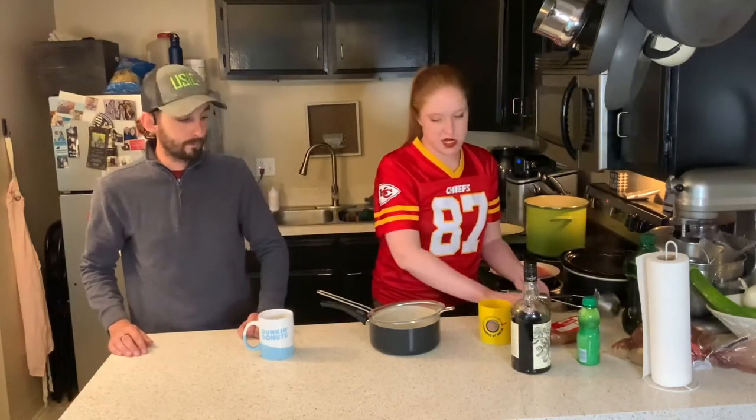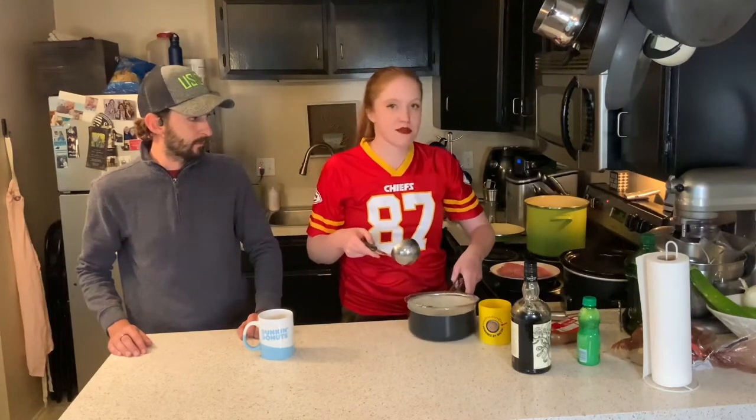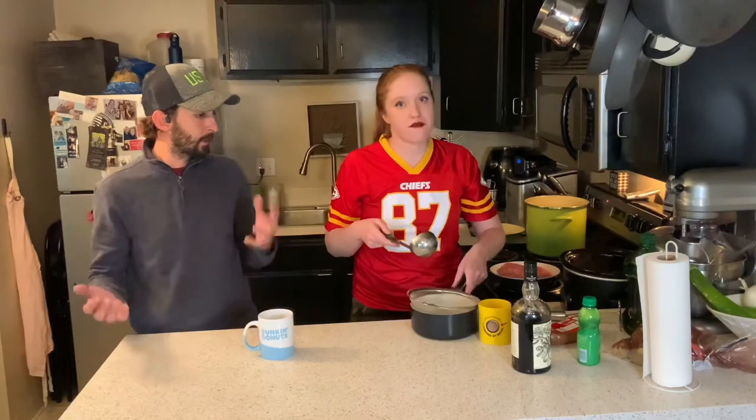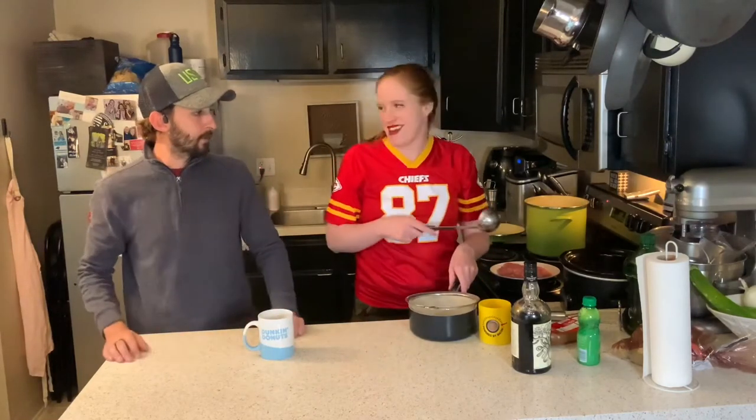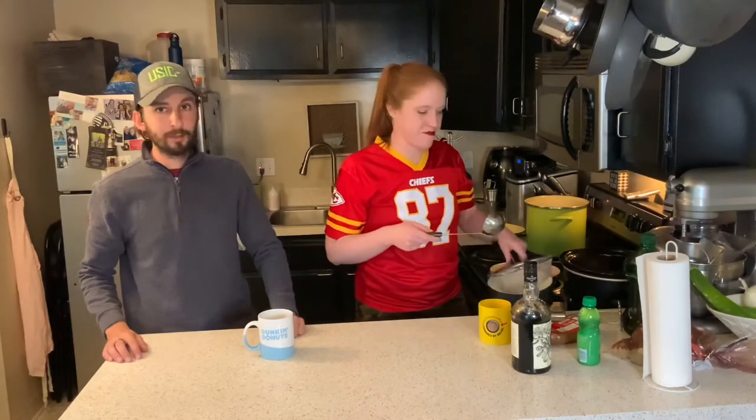Personally I'm just going to scoop it into this bowl using the ladle instead of pouring it, because that sounds like a lot of work and it's hot. That would suck. You know, nobody's got time for that. Nobody.